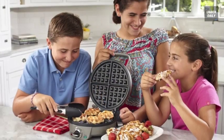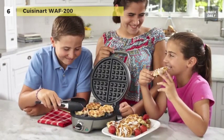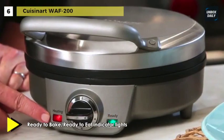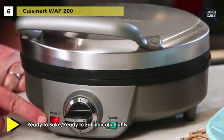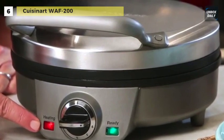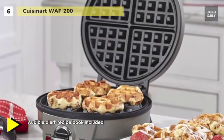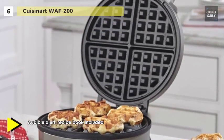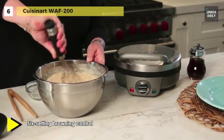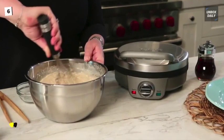Up next on the list, we have the Cuisinart WAF-200. This waffle maker cooks golden waffles that are crispy on the outside and mouth-wateringly tender on the inside. With a stylish brushed stainless steel cover, the waffle iron offers adjustable temperature control with six browning settings for ultimate control. It comes with baking plates with a special non-stick coating to make it easy to clean and remove the waffles. It uses ready-to-eat and ready-to-bake indicator lights, so you can know when to put the waffles in and when to take them out.